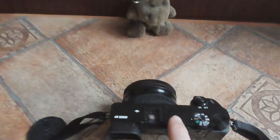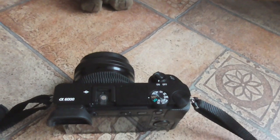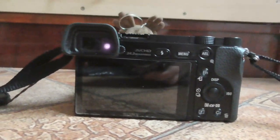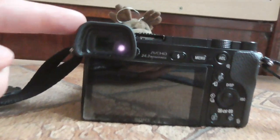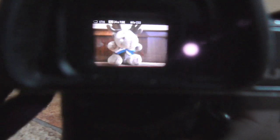Here's the Sony Alpha 6000 camera. When powered on, the lens extends but the large LCD display is not showing anything. Luckily there is an electronic viewfinder, and if you look through it, it says 'running on NTSC'. If you halfway press the shutter and look through, the electronic viewfinder is working well, but the large LCD is not working.